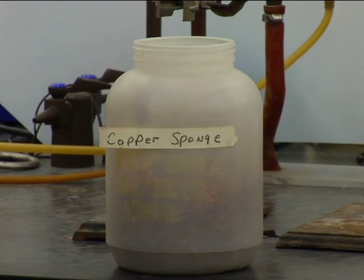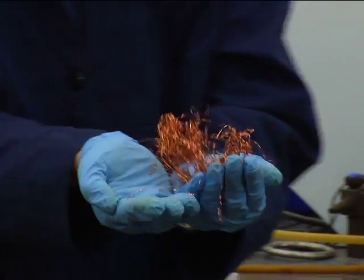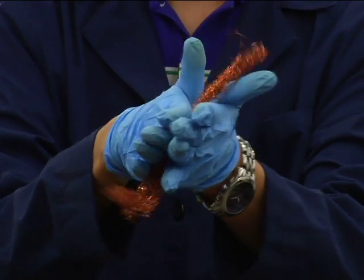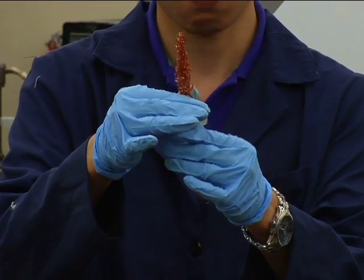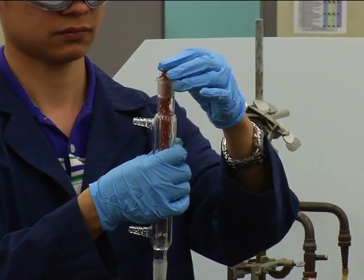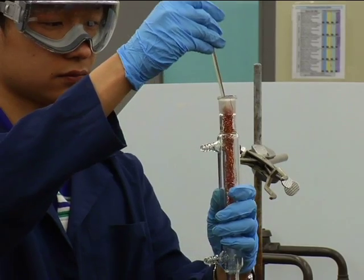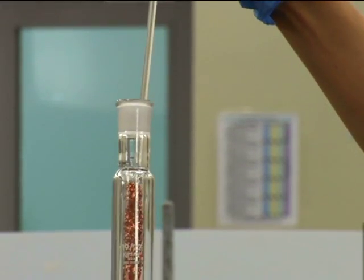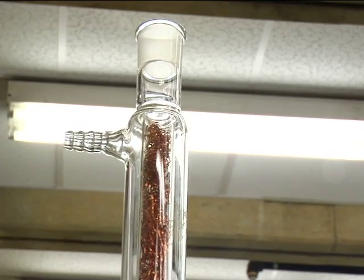The first priority is to uniformly pack your fractionating column. Select a piece of copper sponge weighing about 8 grams. Roll it into a sausage shape with your hands. Then work out any knotted areas with your fingertips to ensure that the packing has a uniform density throughout. Insert the packing into your condenser using a metal rod. Manipulate the packing with the rod so that it is uniformly dense the length of the column. Check this by holding the packed column up to the light.